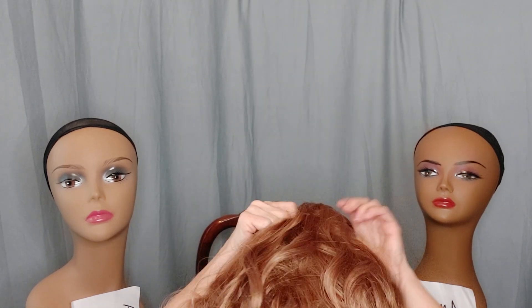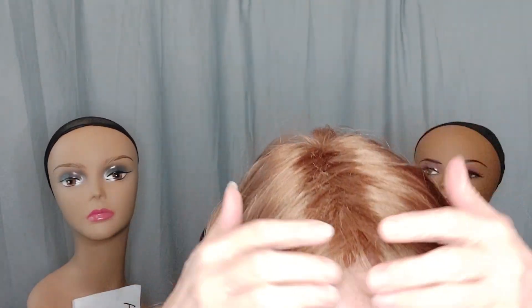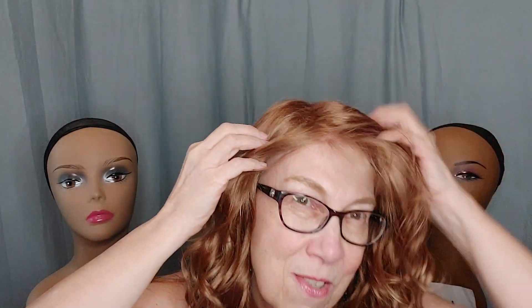I'm going to move the adjusters out as far as they'll go because with my large circumference I usually have to do that. I'll undo them and stick them way out. Let me get a little closer — I should have brought my comb over here. I'll try to uncross the part as best I can for now.